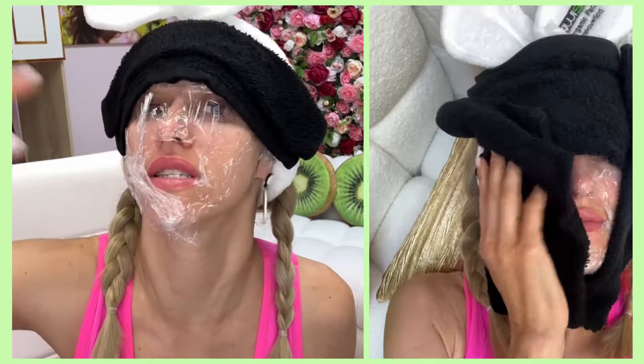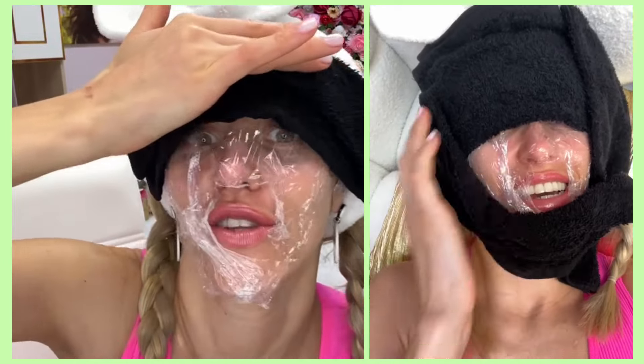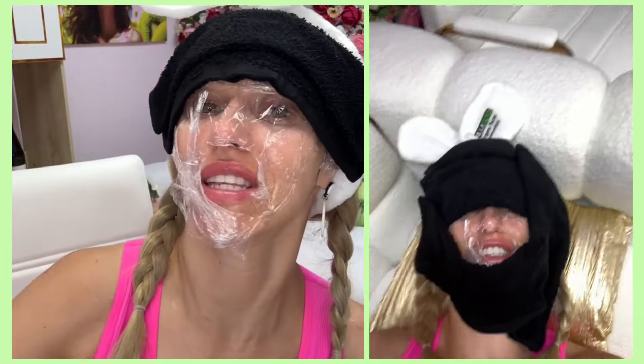This heat will help the enzyme penetrate deeper and dissolve under-skin encapsulations, congestions, blackheads — anything that's stuck there. We need to dissolve it in order to extract it. So let's wait 20 to 30 minutes.